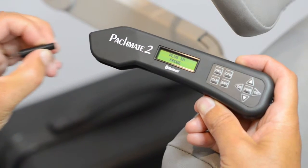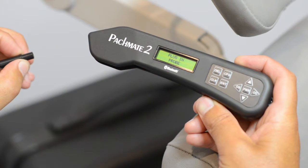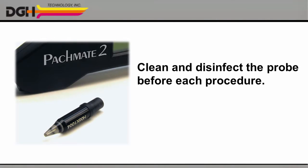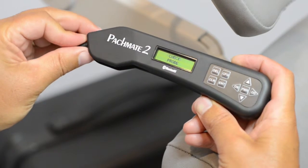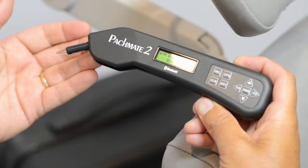You can also detach the probe entirely for cleaning. It is important to clean and disinfect the probe before each biometry procedure to avoid cross-contamination and to reduce the risk of infection. Please see the user manual for details. When you're finished, reattach the probe to the unit and make sure it's properly connected.